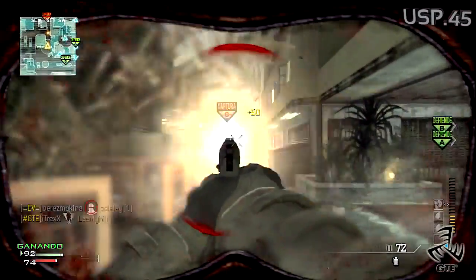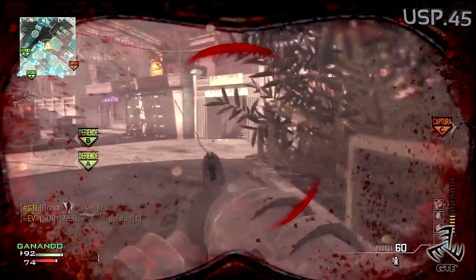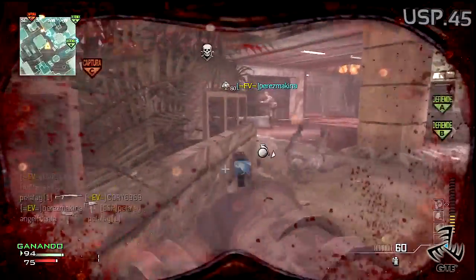Su cadencia de disparo, de 750 disparos por minuto, se debe a que es semi-automática. Aunque ojo, los 750 disparos por minuto es la cifra máxima. La cadencia depende de lo rápido que dispare cada uno.